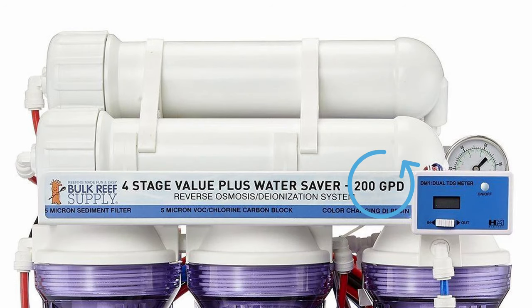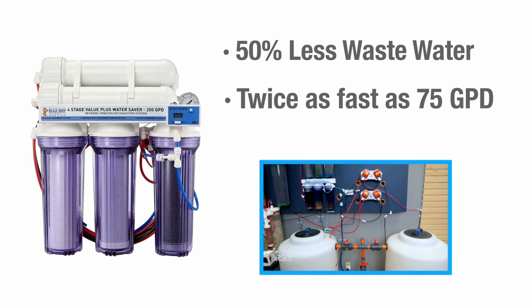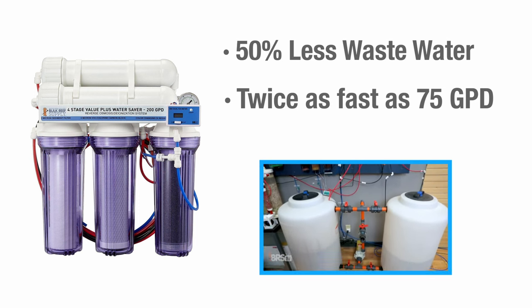And finally, 200 gallon per day units run a pair of 100 gallon per day membranes in series, which also doubles the flow rate with less wastewater. It is the absolute fastest way to make RODI water and is geared towards reefers that go through a lot of pure water frequently.